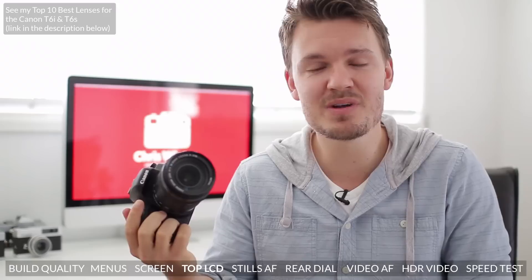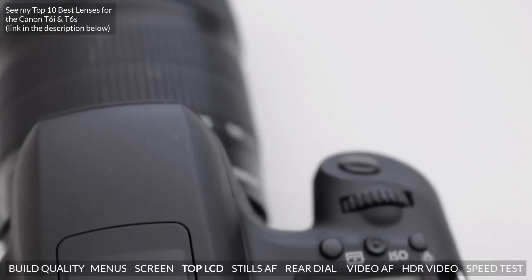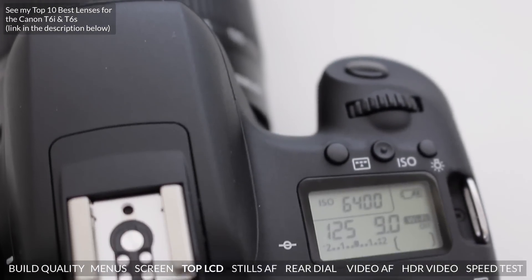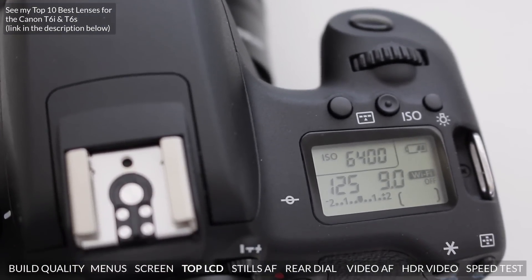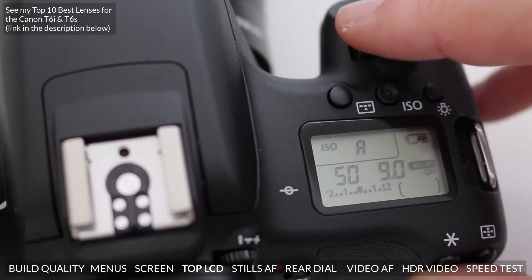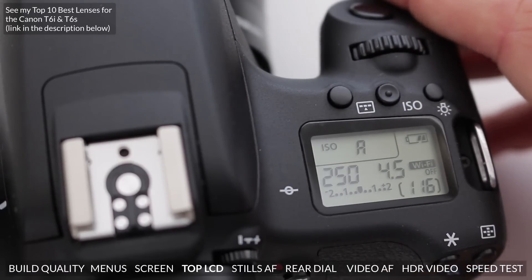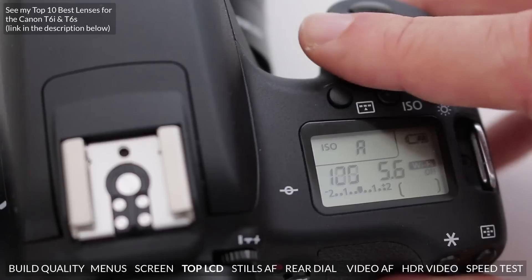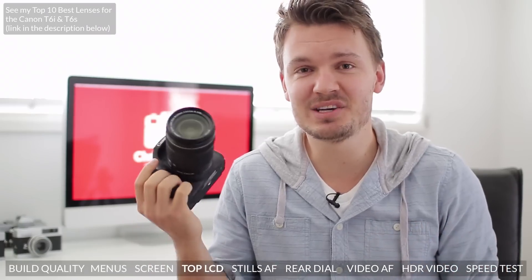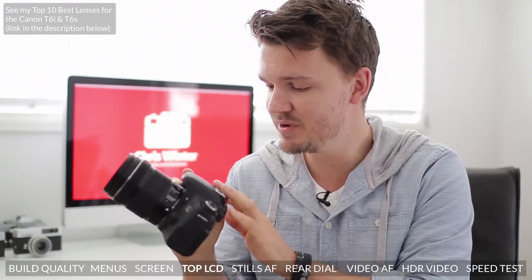One of my favorite new additions of this Canon T6s, and something that I never really thought I would see in an entry-level camera, is this LCD screen on the top of the body. This normally comes with professional cameras, and it essentially lets you get quick access to all your settings — ISO, aperture, shutter speed, and so on — and it can be really, really handy. More than anything, I think it shows that Canon is starting to blur the lines between their beginner and semi-pro cameras, which is always really good to see. Although it's not really going to change the quality of your images, it does help speed up your workflow quite a bit, so it is a really nice feature to have.